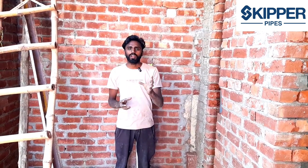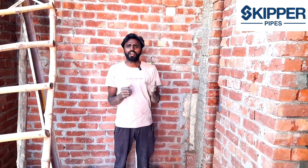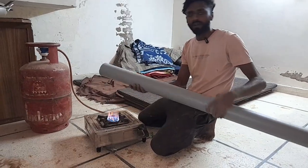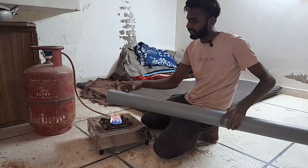This is our Skipper Pipe company. You can use this product from any retailer. In the next video I will tell you about the quality of the product. Guys, what are we doing here? We have cut the pipe. Now we will see how much heat is needed.